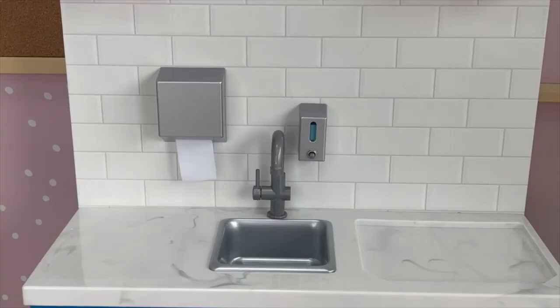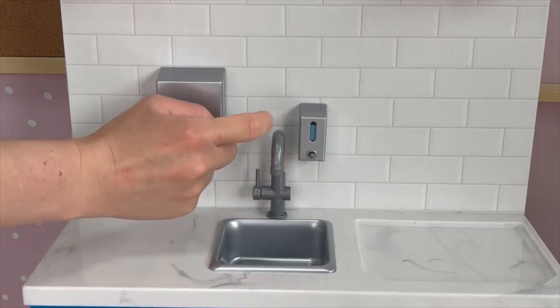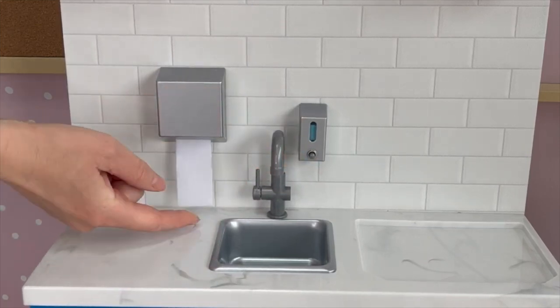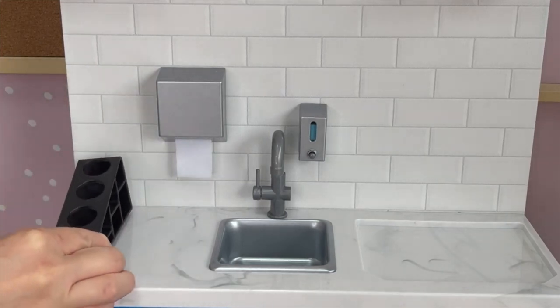There are some features over by the middle of the setup that aren't battery operated, but I love the detail. First off there's a soap dispenser — when you press this button you can see the soap moving in the middle. Then there's also a paper towel dispenser; the paper towel stays in the dispenser but it's a really great feature. There's also some space over by the side to display the syrup — there's a total of four syrups and a syrup stand.